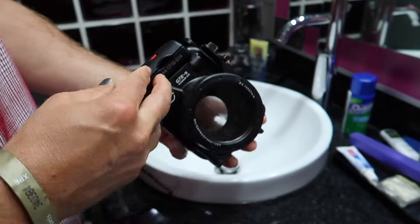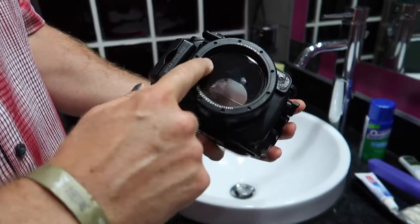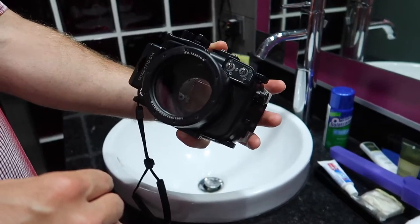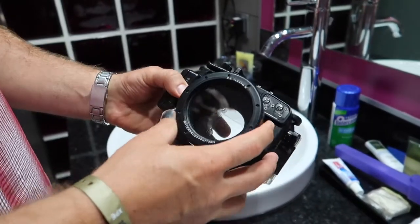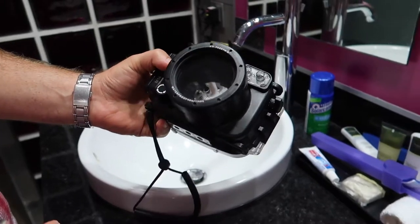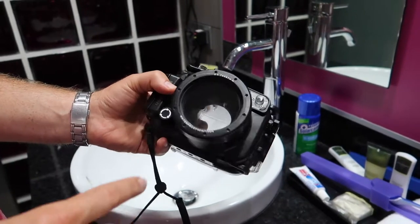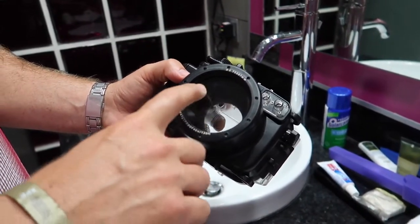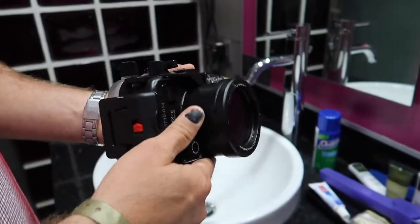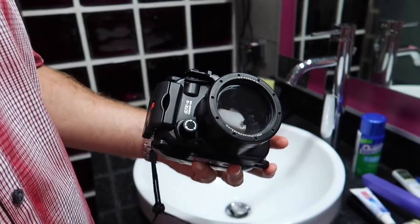Lock it and it's good to go. It's a little dirty because I've already gone snorkeling with this thing. I haven't done any scuba diving but I'm pretty sure it's not gonna let any water in. The only bad thing is if it's really hot outside and you let the case sit in the sun, then when you go down deep where it's cooler it starts fogging up. What you have to do is take it out of the water, open it up, and let it all dissipate.